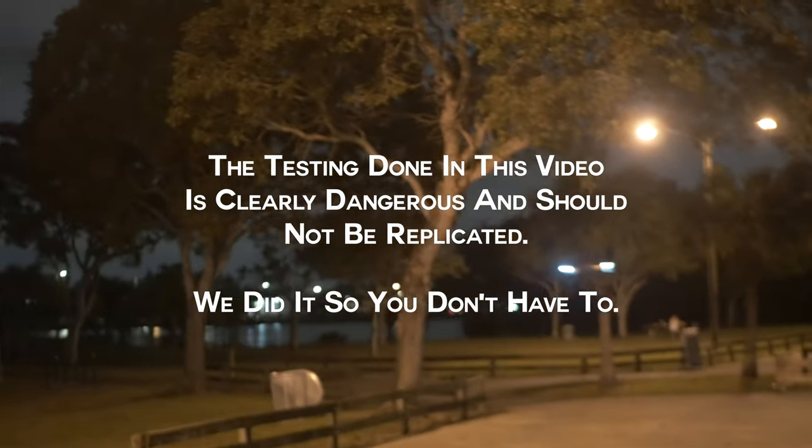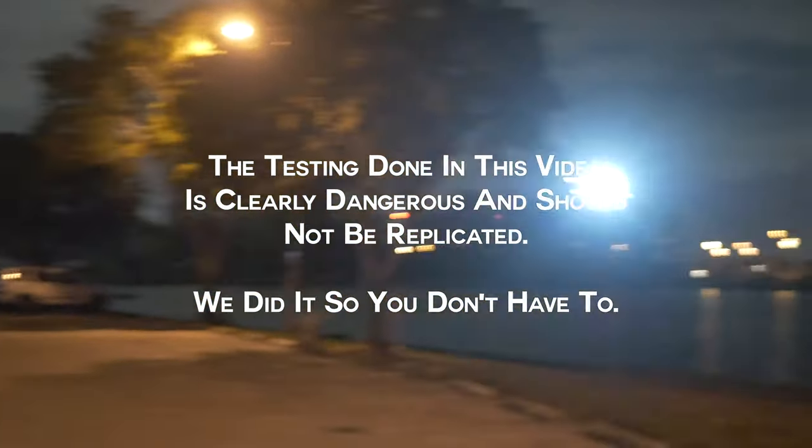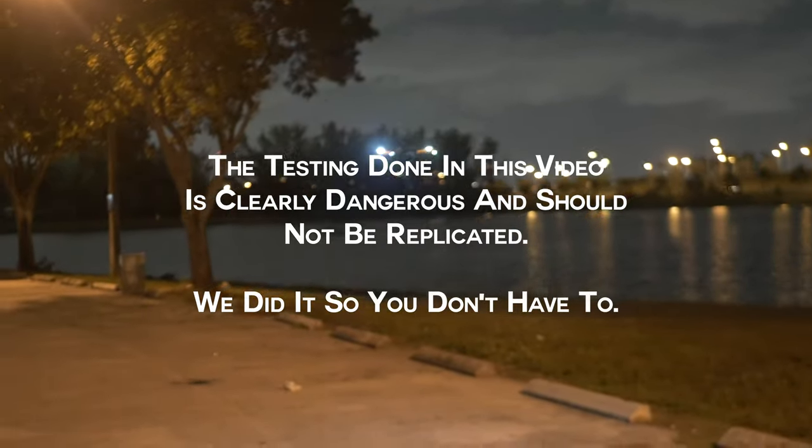Although it is certainly possible to operate your Skydio 2 at night using these printable files, the Skydio 2 won't be happy to do so and you can easily crash your drone. If you crash your drone, you're on your own — don't try this anywhere.